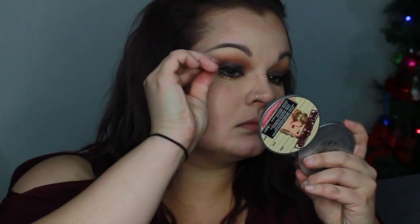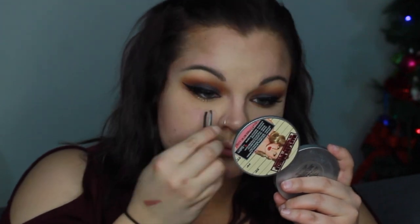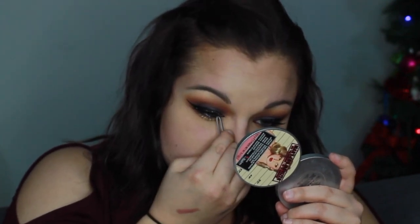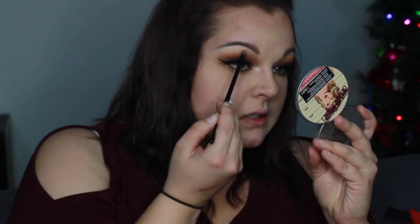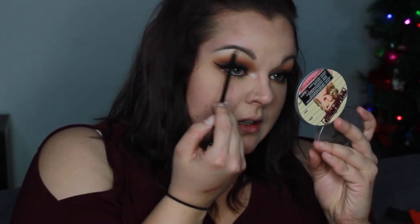Now we're going to go ahead and throw on some lashes. I just use the Ardell Demi Whispies. I didn't show you guys but I will try to do that in future videos. Then I'm going to take a shadow by MAC called Nylon — we're going to spray Fix Plus and then use the Morphe brush. I am just in love with this brush and I'm packing it on into the inner corners.